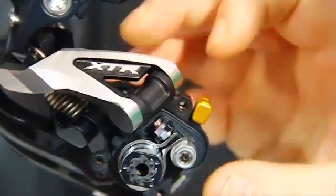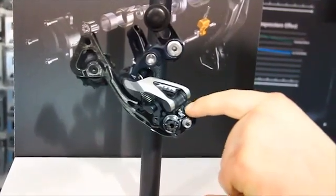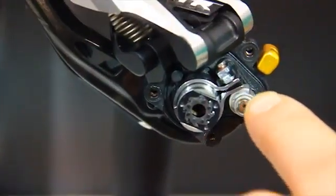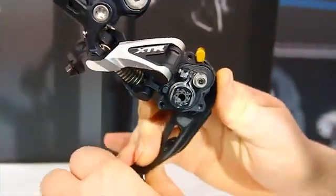And then the bit that no one — including a lot of people at Madison, it seems, until they read the instructions — realised: there's this little screw in here. There's a part missing on this one, but it clamps that together and it's actually got a spanner flat in the end. You can use that to adjust the screw so you can change the amount of tension, the amount of friction that's required to move it forward.